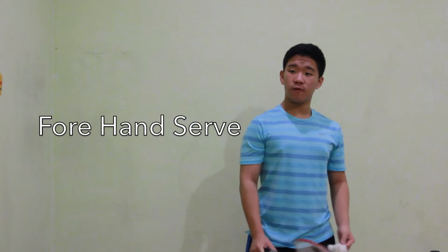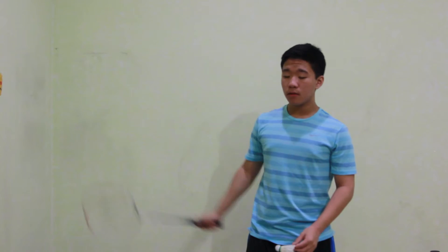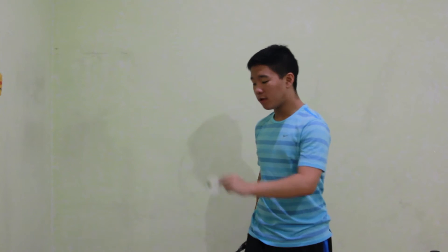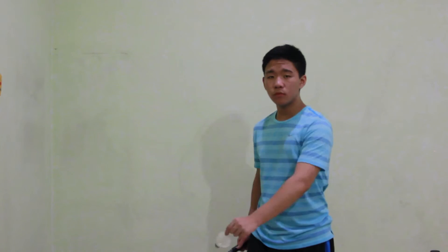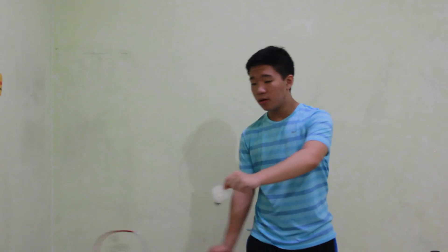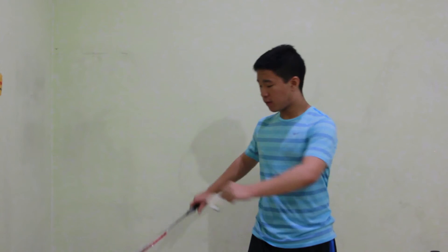Now we're going to go to the forehand serve. The forehand serve is similar to the backhand grip, but the difference is that this time you serve from down below. You place the shuttlecock in front of your hips, then place the racket below your waist. You position the shuttlecock in front of the racket and smash forward, giving it power to leap over the net. A demonstration of the forehand serve is like this.